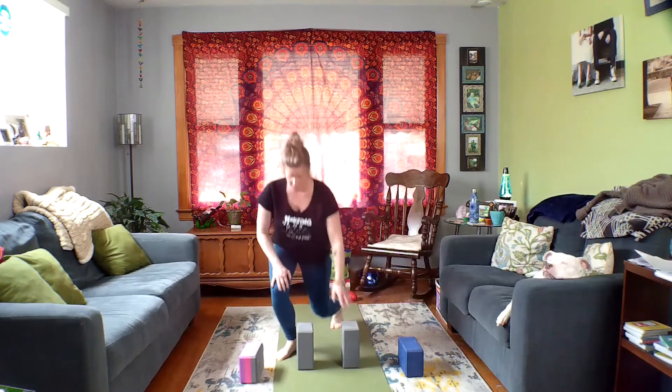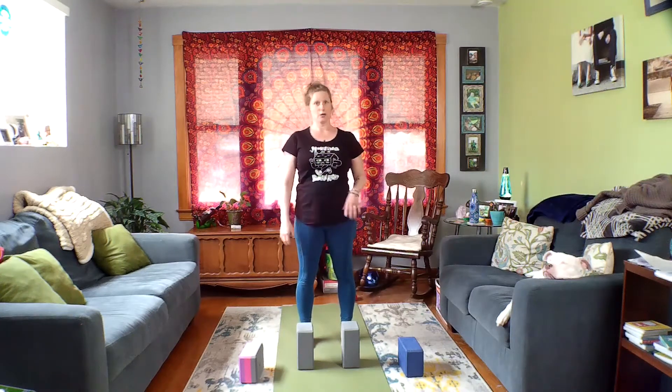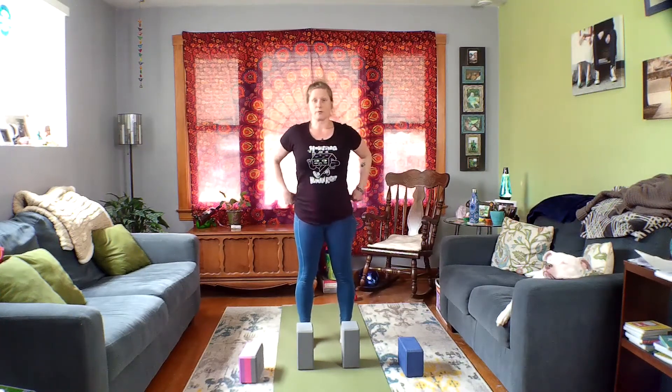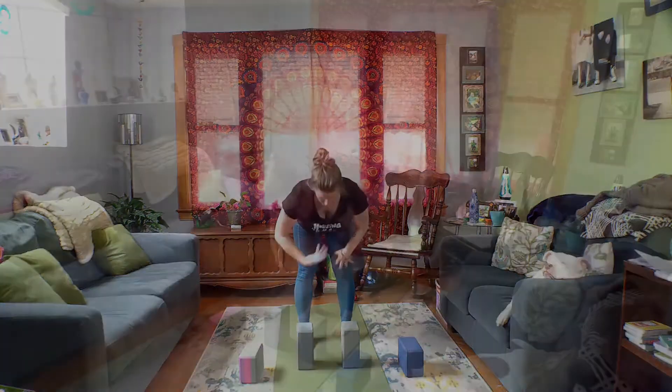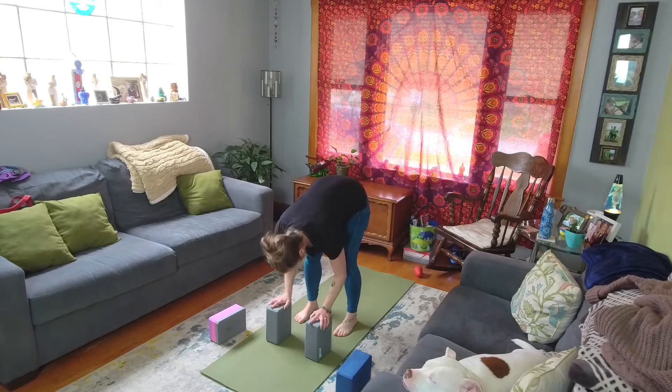Another big one, as we stand up, is forward folds. Forward folds are extremely common in all yoga classes. In Uttanasana, we want to feel the length out of the front body, but if your hamstrings are really tight and you're already bending those knees and leaning forward, you may not feel that length. With blocks at the tallest height, I still have my knees bent but I can push into those blocks gently, feeling the length out of the spine while still allowing my head to rest down. As your hamstrings open up, you can change the height of those blocks until you reach the floor.